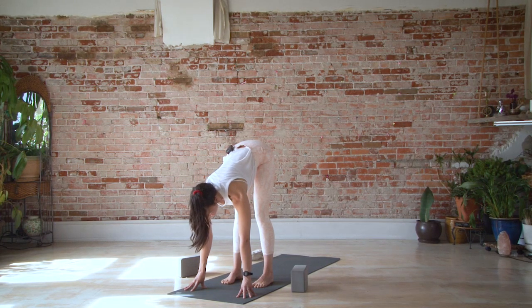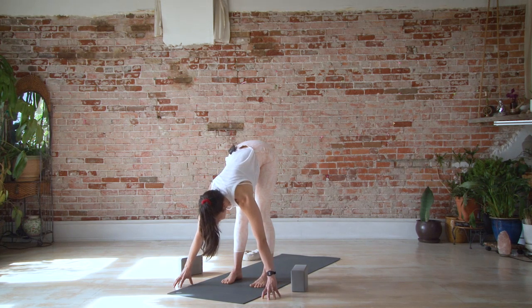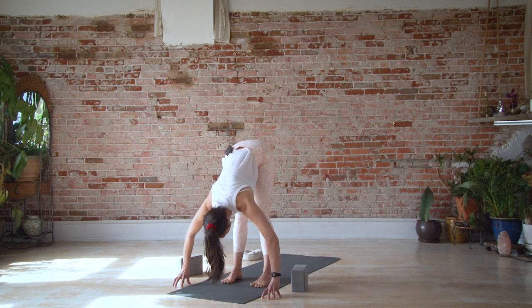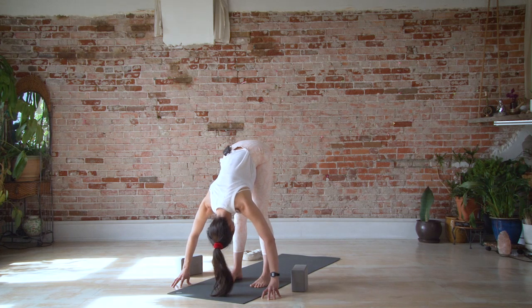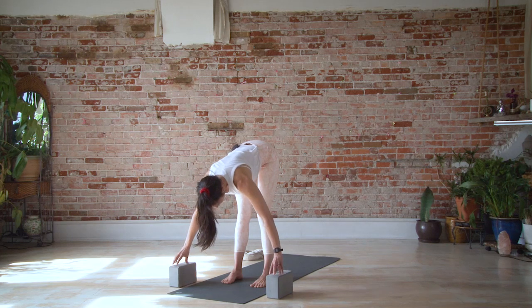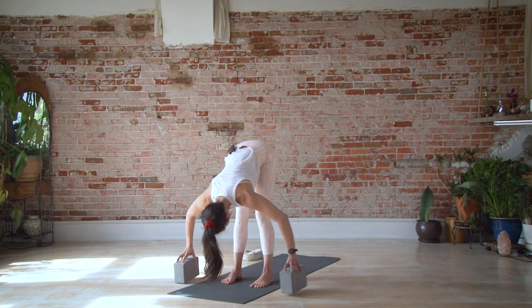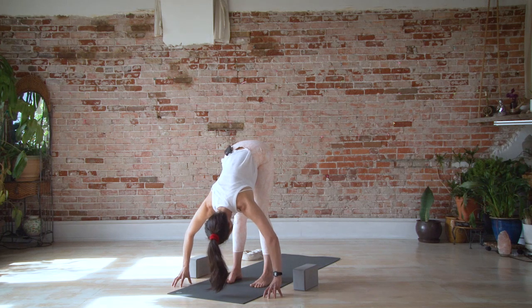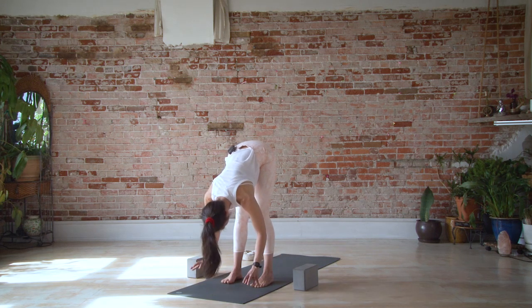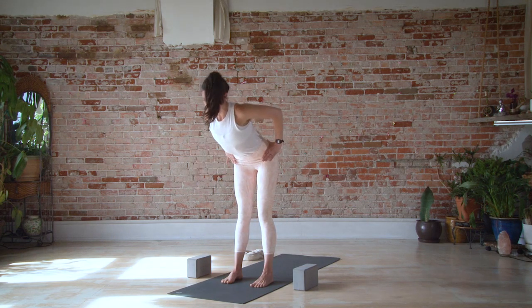Standing forward bend, or Uttanasana in Sanskrit. Walk fingers slightly out to the sides on blocks or the floor. Bend elbows to sides and let your head release and stretch toward the ground. If you can't get a slight bend in the elbows, do have your blocks underneath your hands. On the next inhale, bring hands back underneath the shoulders, lengthen spine forward, take hands up onto hips, open chest, and stand up tall.